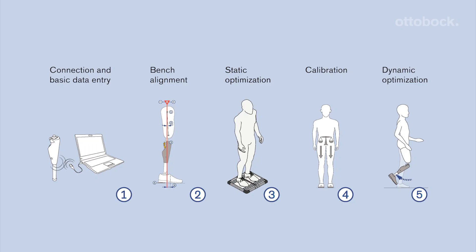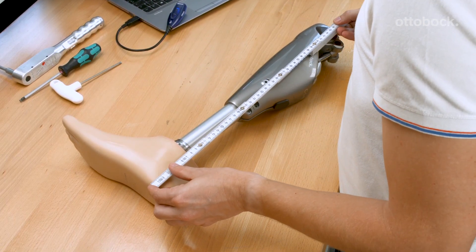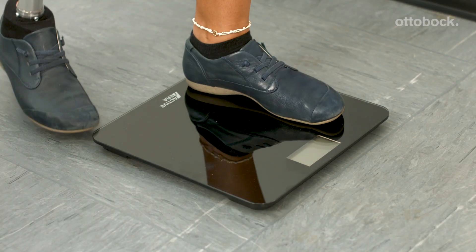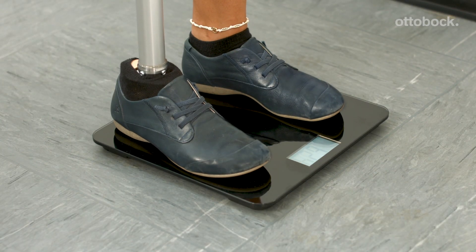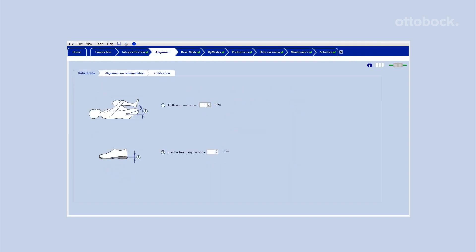Follow the recommended alignment and setup process for the C-Leg 4 to achieve the best result for your user. To ensure that the C-Leg 4 will release into swing phase, measure the knee center to floor distance without shoe and the body weight with prosthesis. Enter those values and all additional user data into C-Soft Plus.